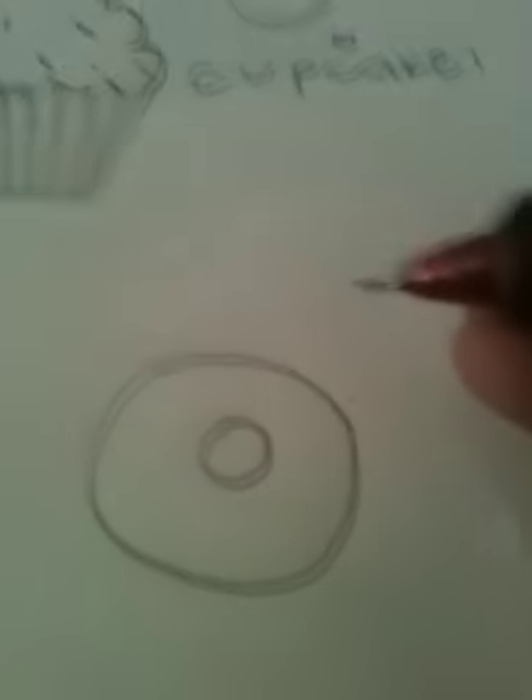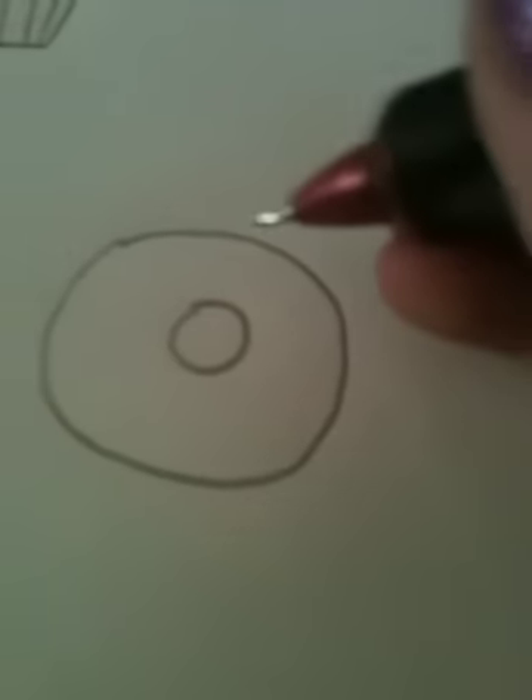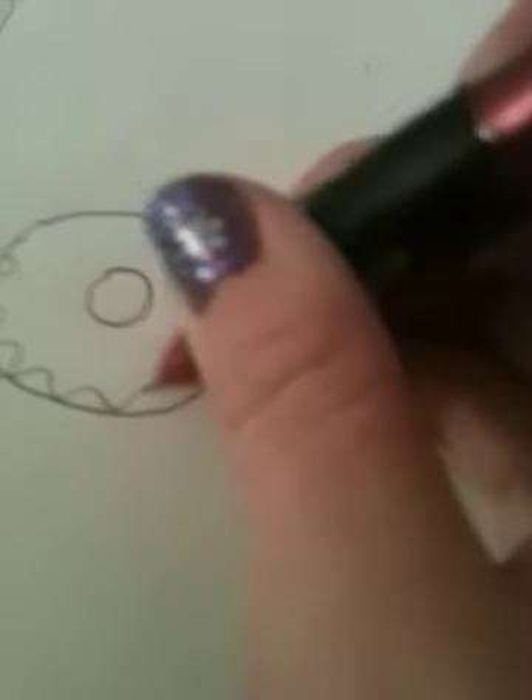Okay, so for the donut, once again you start with a circle, like that. And then a smaller circle. I don't think that's a very good donut, but that's okay. And then like wiggly things on the outside for the frosting.